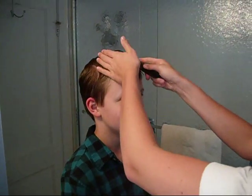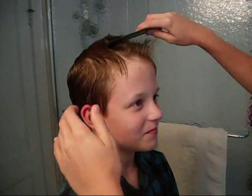Now we're taking the top. I'm pushing this up. It's already working!